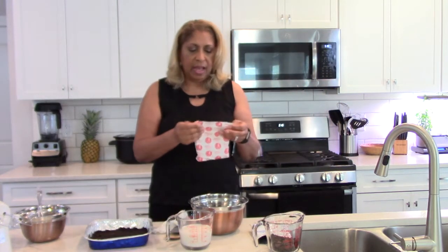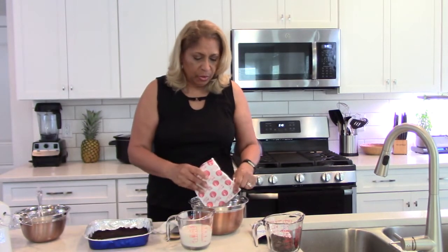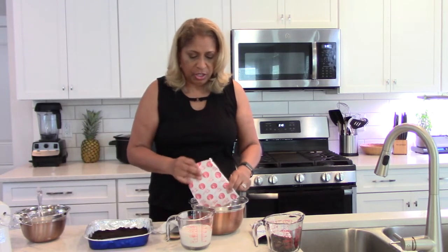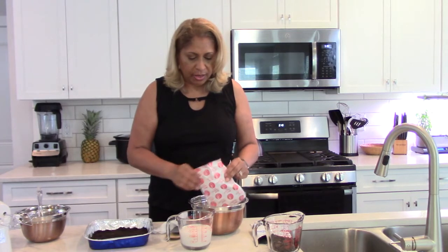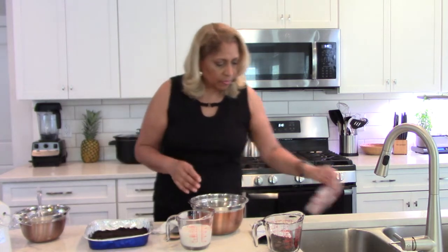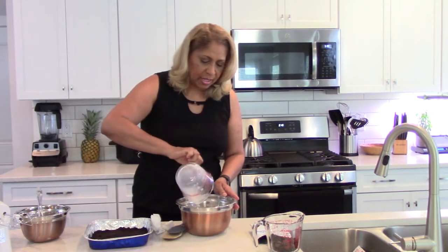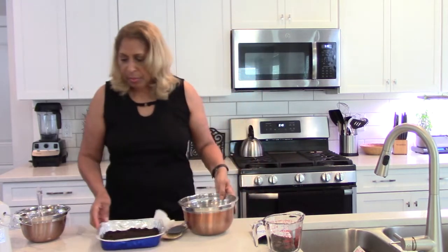Now that we have the crust going, we want to make the filling. The filling consists of this Jello no-bake filling packet. As I mentioned, to cut down on calories, you want to swap in almond milk instead of regular milk. Put those together and mix.